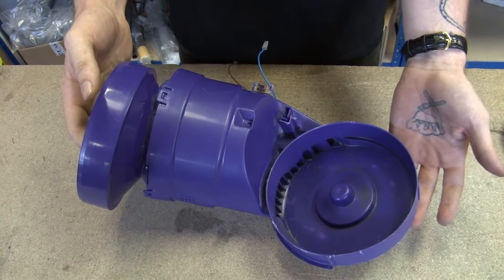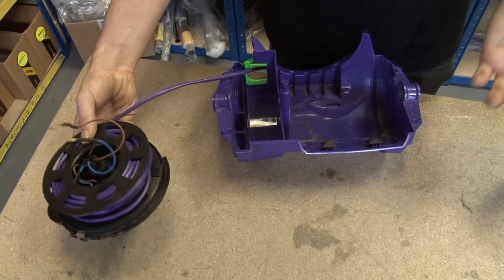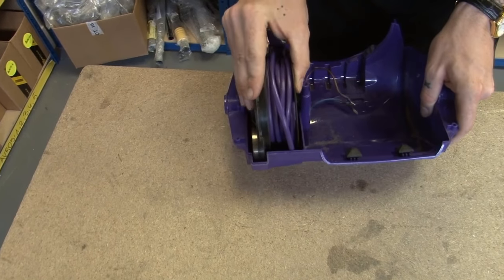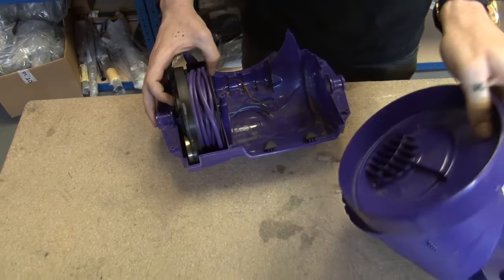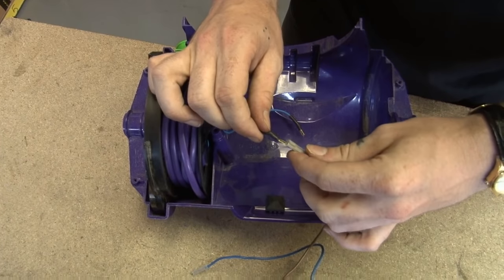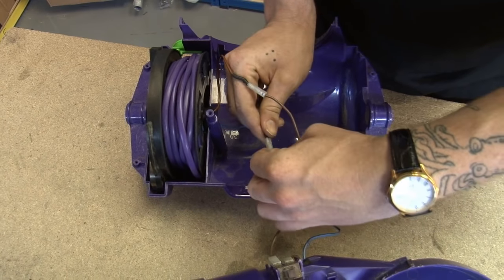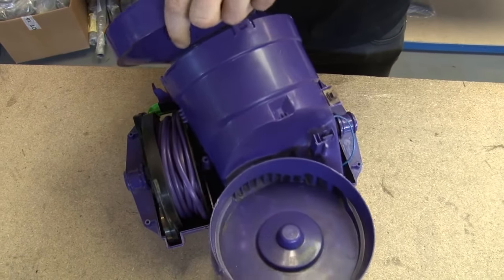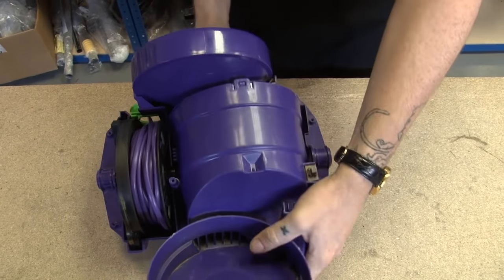Now all I need to do is reassemble the entire vacuum. To reassemble, you've got to do it in a certain order. First, you need your lower motor cover and you need to put your cable rewind back into position — it only goes one way, it slots into a groove. Now we can take our motor cover and recouple these wires. Obviously these are colour coordinated, so that's straightforward. Then I can rest the motor assembly in the lower motor cover, and it should just slot in.